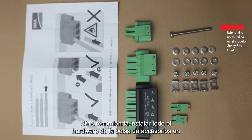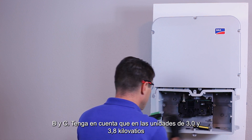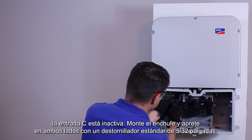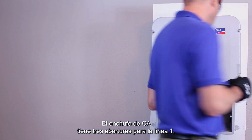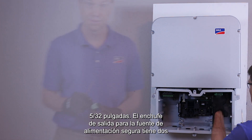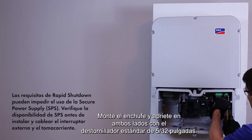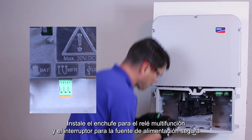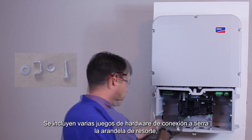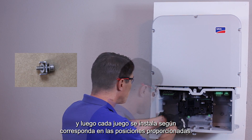SMA recommends installing all of the hardware from the accessories bag into the inverter even if it is not being utilized. The DC plug has six openings for positive and negative conductors for inputs A, B, and C. Note that on the 3.0 and the 3.8 kilowatt units, input C is inactive. Mount the plug and tighten on both sides with a 5/32 inch standard screwdriver. The AC plug has three openings for line one, line two, and neutral. Mount the plug and tighten on both sides with a 5/32 inch standard screwdriver. The outlet plug for the secure power supply has two openings for the line and neutral conductors. Mount the plug and tighten on both sides with a 5/32 inch standard screwdriver. Install the plug for the multi-function relay and the secure power supply switch in the appropriate terminals on the communications board. Several stacks of grounding hardware are included. The spring washer, then the clamp, and finally the washer are inserted onto the Torx 25 screws, and each stack is installed as appropriate into the provided positions.